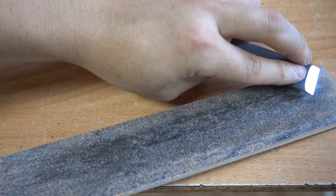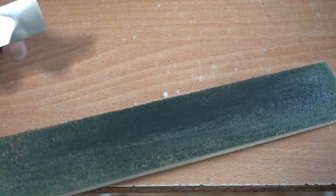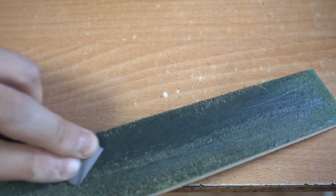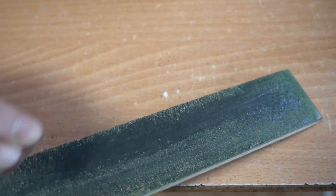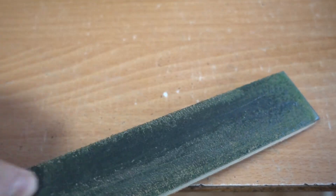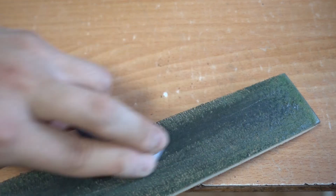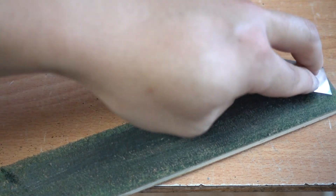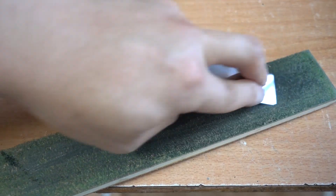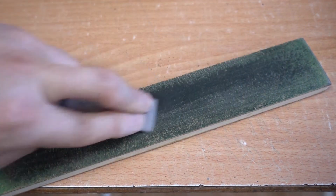Now do the same thing on the fine side: flat side first, pull, pull, pull — don't give too much pressure, just a good amount. Then do the same thing again with the bevel at the correct angle. You don't have to raise the strop up; just keep it flat against the table and do it like this.